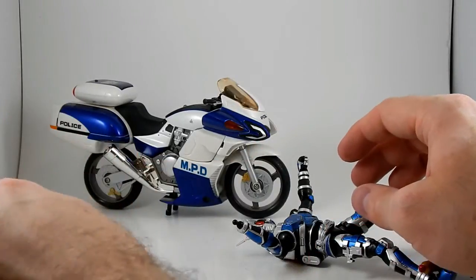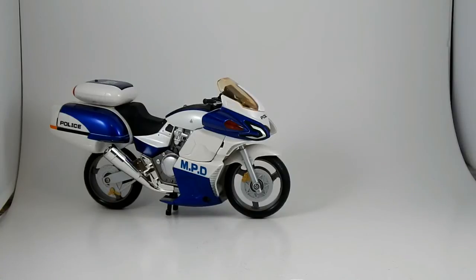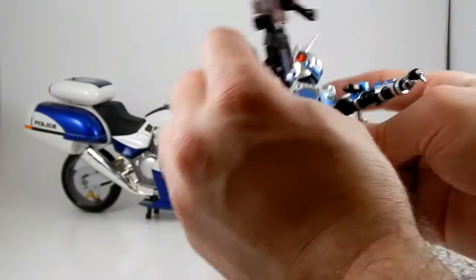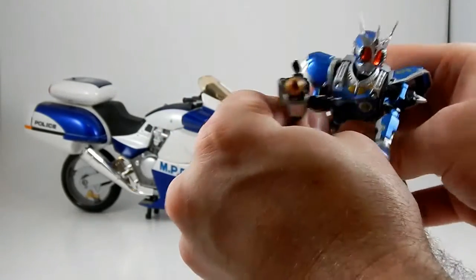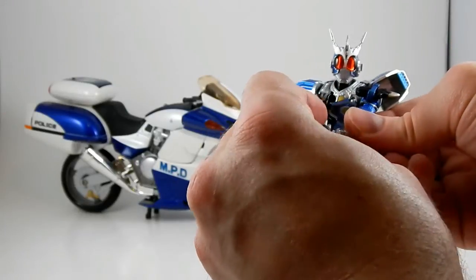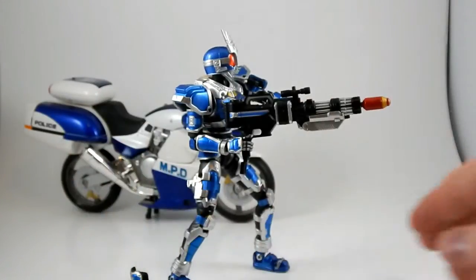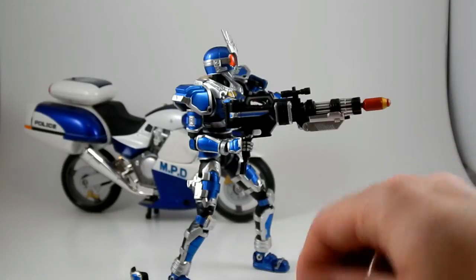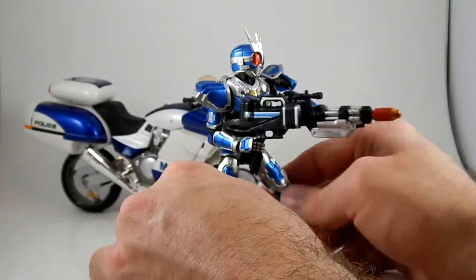The guns don't quite stay in his hand as tightly as I'd prefer — they keep falling out every time I move something. But there we go. G3X with the big gun thing. I actually really like the sword or dagger and the billy club — the idea of him two-handing those to beat up on whatever comes after Grongi.